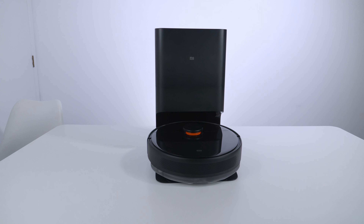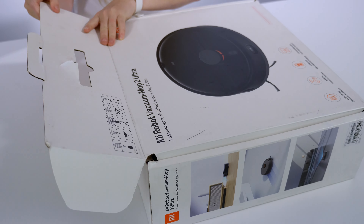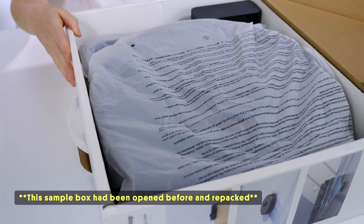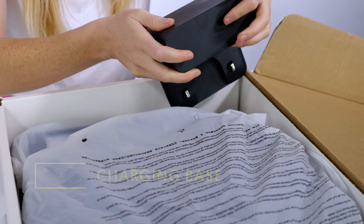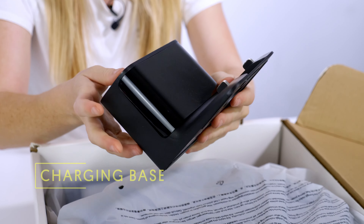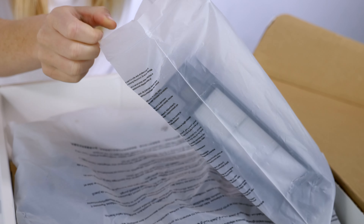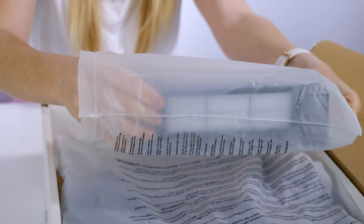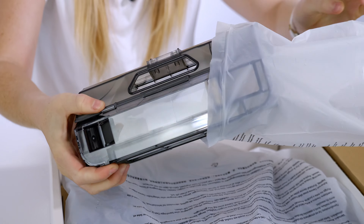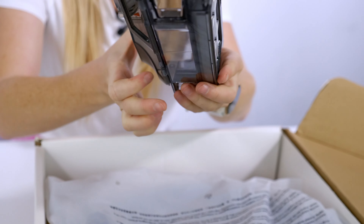Hi everyone, today we're really excited because we're unboxing the latest Mi or Xiaomi robot vacuum and it's the MOP2 Ultra. This is the first auto-empty robot that Xiaomi have brought to the market, which is very cool because we know they dominate this lower price point segment. Now they've brought a premium model to lead that segment, so this is going to be very exciting and we hope you enjoy the unboxing.